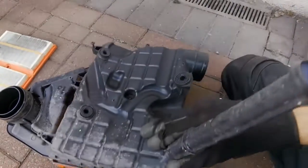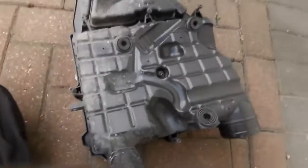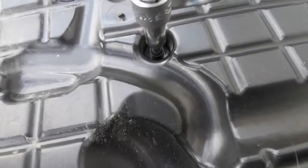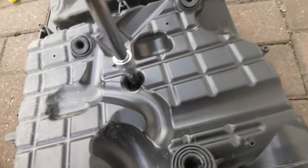Get the housing and place that back over it, and position it correctly. Now you can start tightening up the bolts — lift them up but they don't need to be too tight, as they're only going into plastic.